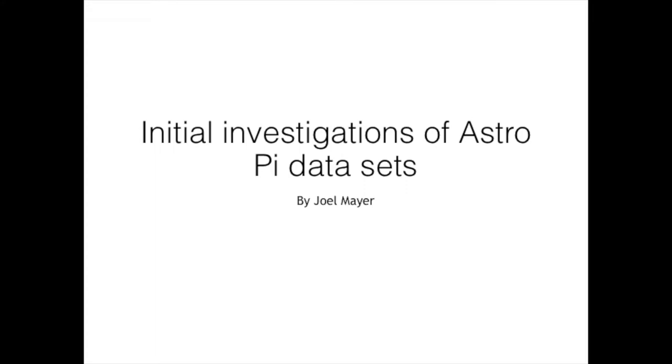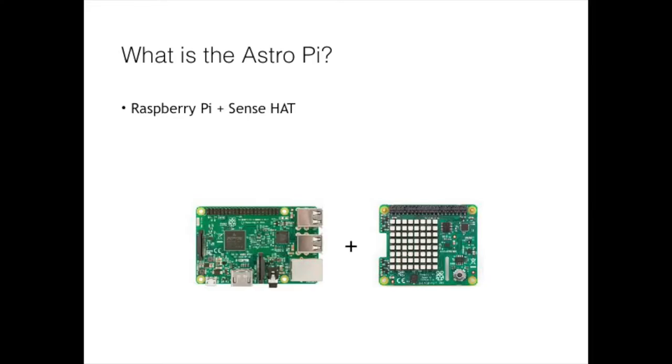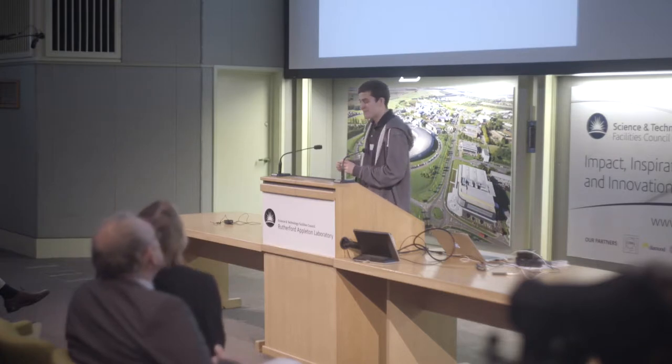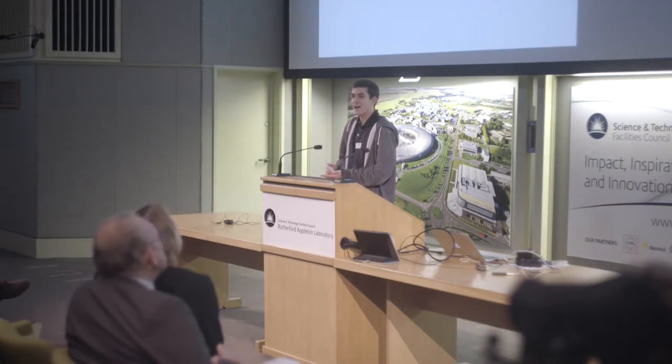I've been looking at a completely different thing to most people here. I'm looking at a piece of kit called the AstroPie, which is a Raspberry Pi with a module called the SenTAP. The modules for the Raspberry Pi are called HATs, and the SenTAP sits on top of the Raspberry Pi, and we can use that to measure all sorts of stuff.